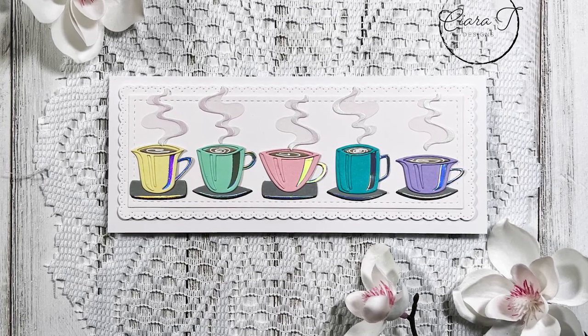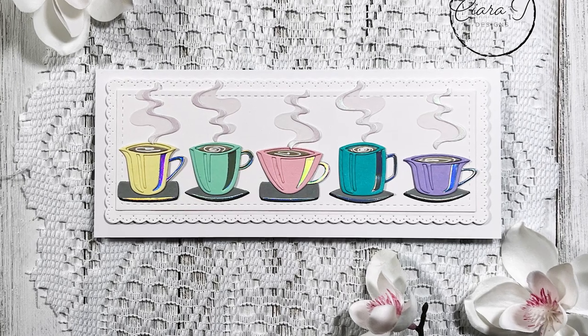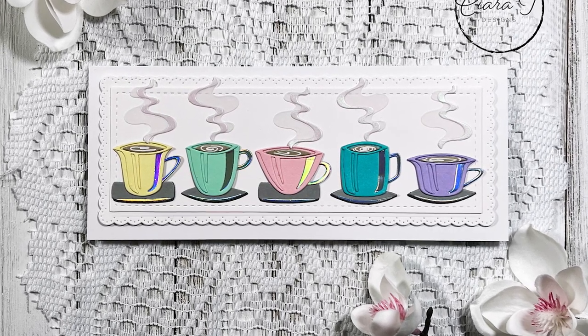Hello everybody and thank you for joining me. This is Sierra from Sierra T Designs and today I have this really fun pastel teacup slimline card to share with you. So let's jump right in.